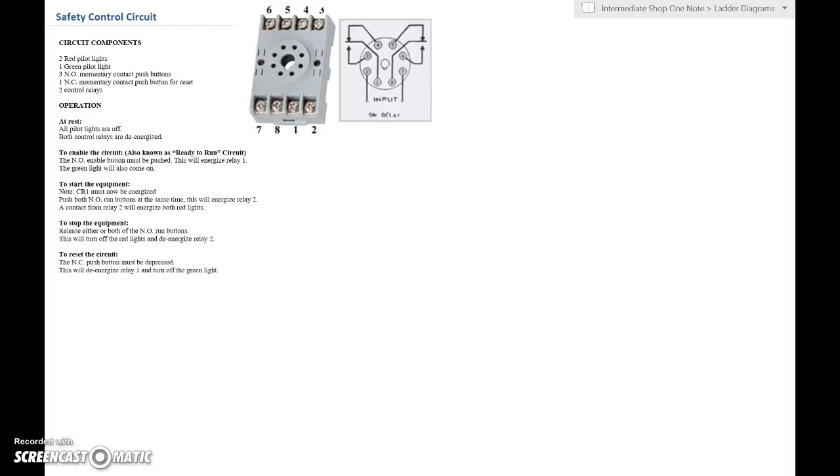Alright guys, usually by the second week you're asking for a little bit of help with the shop projects. I don't know if this is the best way to teach you ladder diagrams, but this is how the shop manual is set up. I'm going to give you one example and hopefully this sets you up so you can do the rest of the five or six that are given in the shop manual.